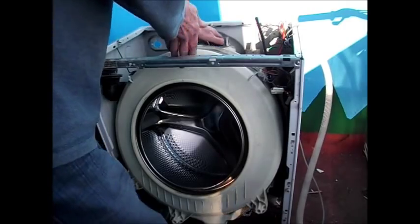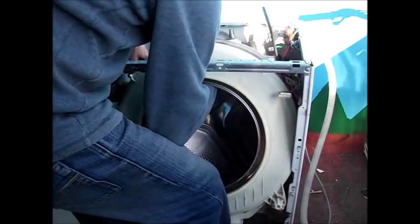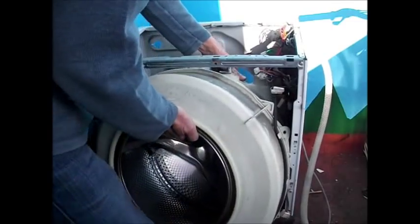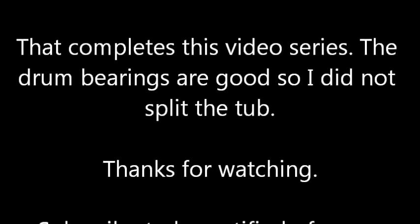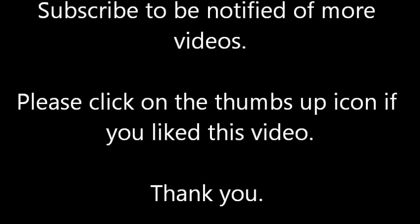You can now push this damper down and to one side. Now we're ready to lift the drum out. As you can see, this is disconnected from it. Then we're going to put it on this side and lift the drum out.